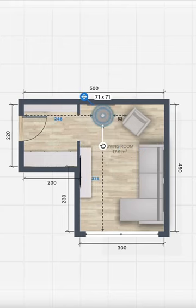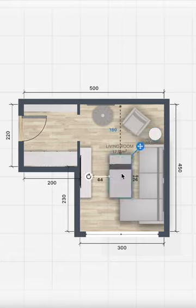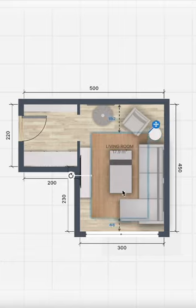Of course there are many other options how to do it, please feel free to drop a comment. Then we can start adding the coffee table and the rest of the accessories.